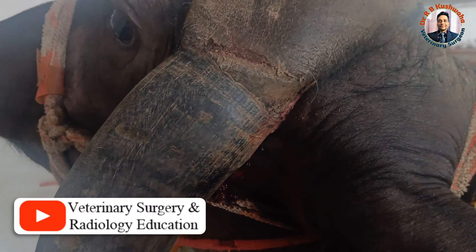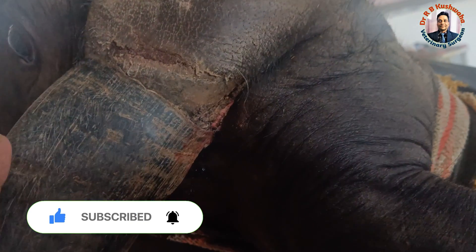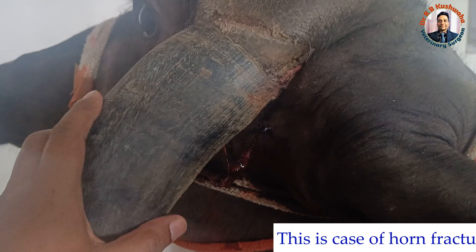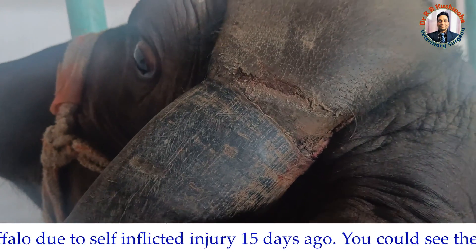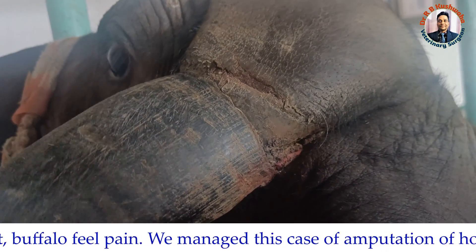This is a case of horn fracture from the base. This buffalo got an injury 15 days back — the horn was entangled in some object, and due to the pulling, there is a fracture from the base. The animal is feeling pain as well.